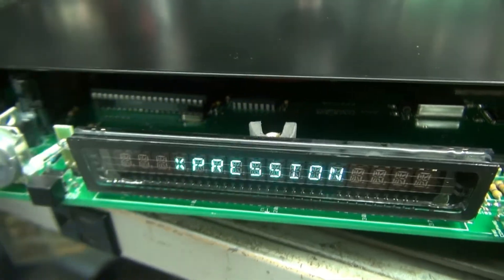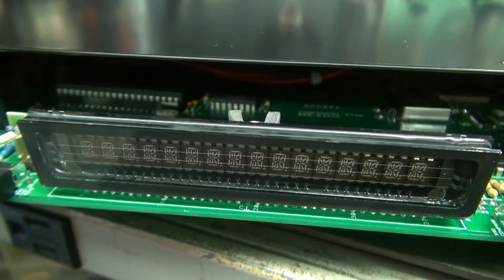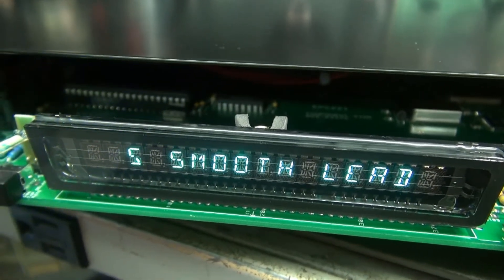New cap's installed. Powered up. Display looks good — nice and bright. Boot up. Bam! There she is. Ready to go.